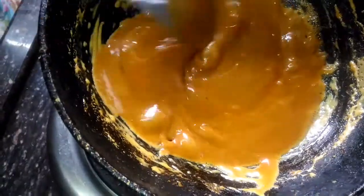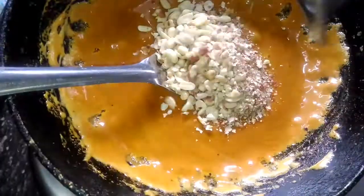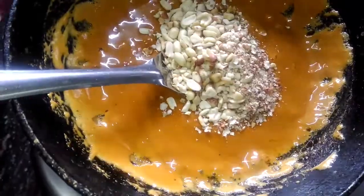Cook it for 5-6 minutes, and after 5-6 minutes I am going to turn off the flame and add roasted and crushed peanuts and roasted sesame seeds and mix everything completely.